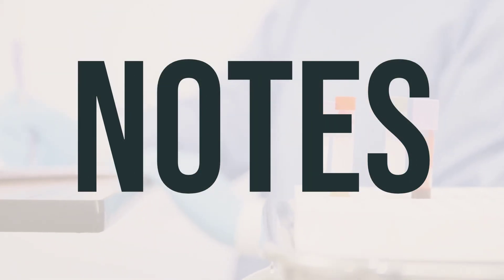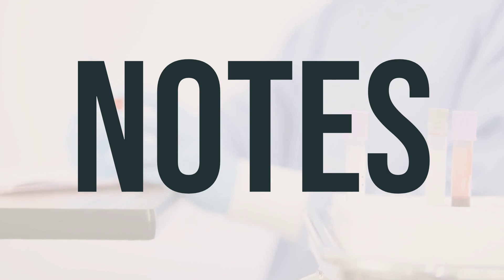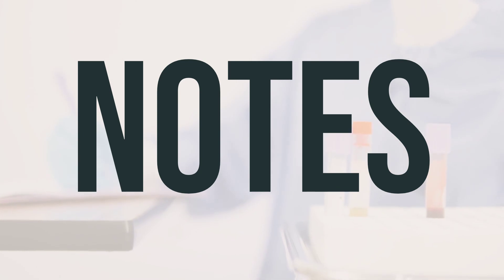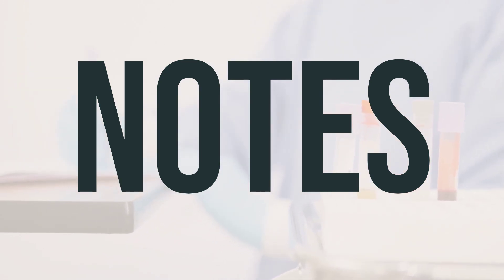Never share your Apidra Solostar insulin pen, needles, or syringes with anyone else. Attend a diabetes education program to fully understand how to manage your diabetes with medications, diet, exercise, and regular medical exams. Learn the symptoms of high and low blood sugar and how to treat low blood sugar. Check your blood sugar regularly and share results with your doctor. While taking this medication, you may need lab tests such as liver and kidney function tests, fasting blood glucose, hemoglobin A1c, and complete blood counts. Keep all medical and lab appointments.